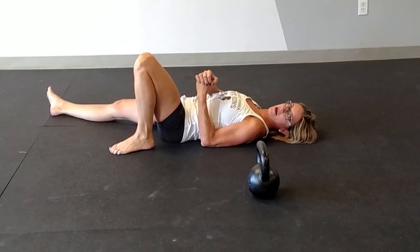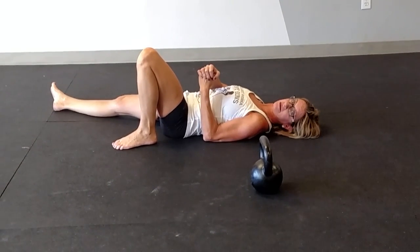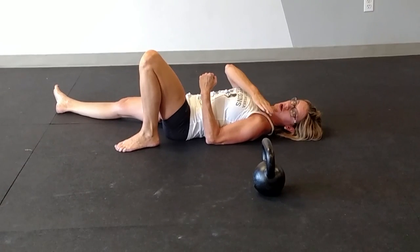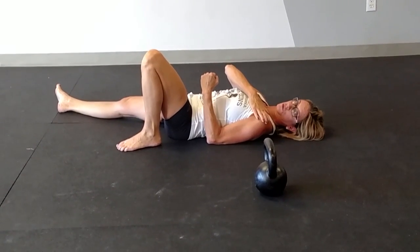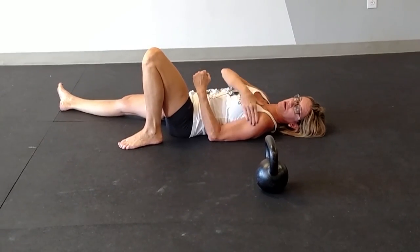This is an extremely important nuance of the get-up because you want to be sure that you're loading your lat properly and not overusing your front belt of your shoulder. You're bringing the kettlebell safely into this 90-degree angle.